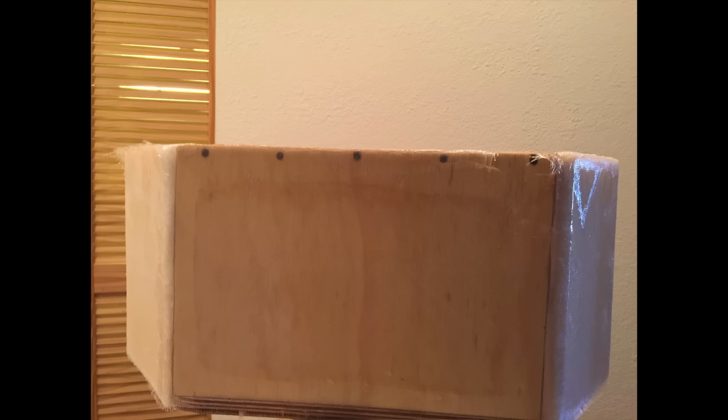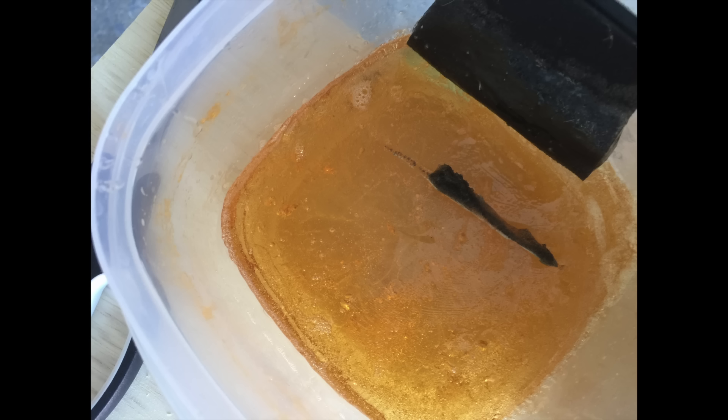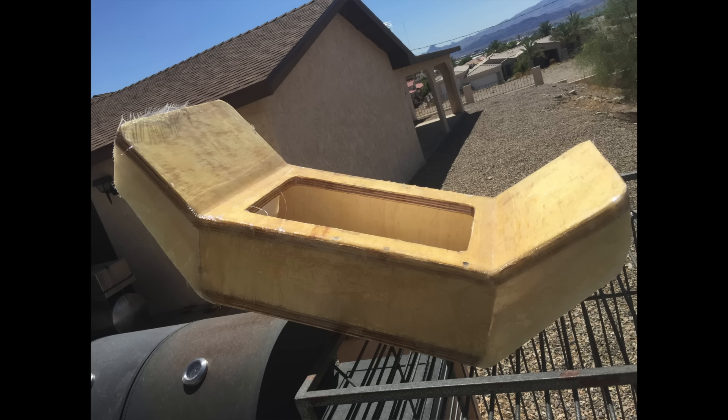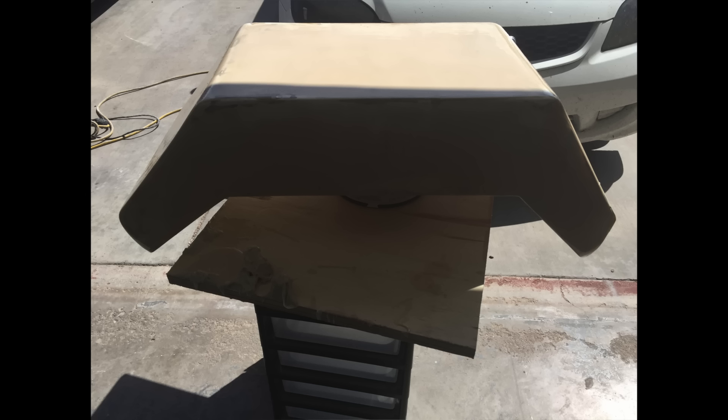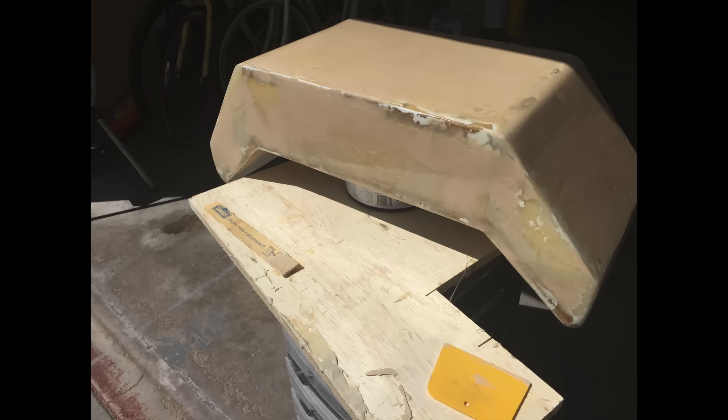I found out that heat definitely helps activate this stuff. When I was mixing up a big batch of it, you can see here it actually started to set up - it started to smoke inside the mixing container and it got hard and ripped the tip off of the brush that I was using to wet out the surfaces. So you need to do this in an environment that's probably no hotter than about 85 degrees. But by setting it out in the sun at 112 degrees, that resin set up really good.